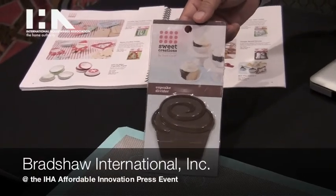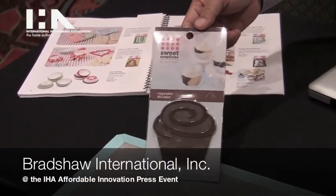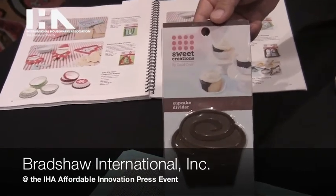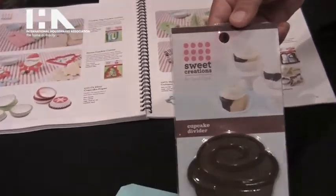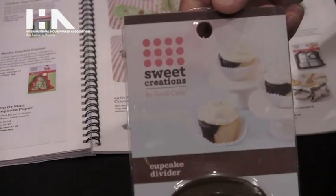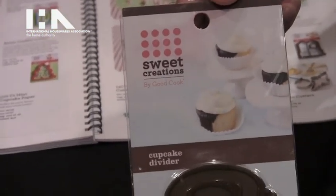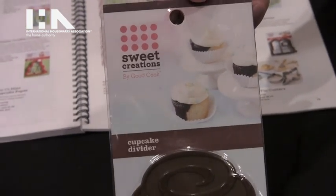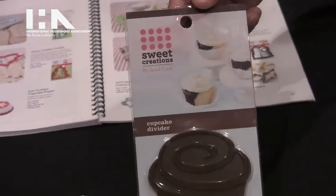Hi, my name is Bert. I'm from Bradshaw International. Today I'm presenting part of our line of Sweet Creations baking accessories. Sweet Creations is all about edible gifting, which is a concept of ours where we help you bake and then you can give those baked goods to your friends and family.